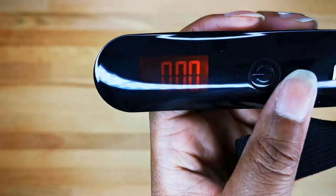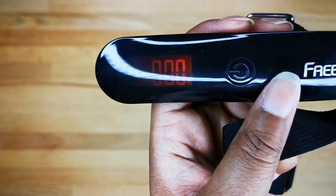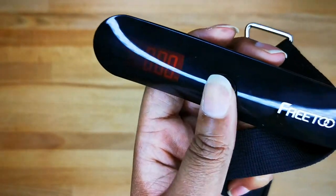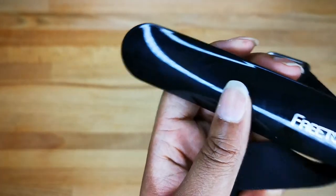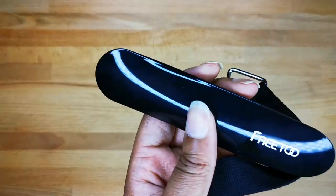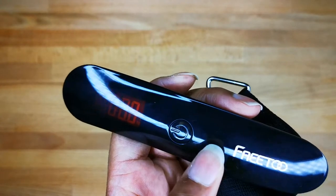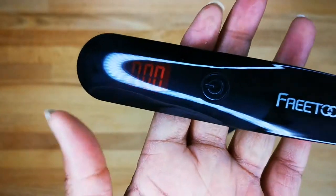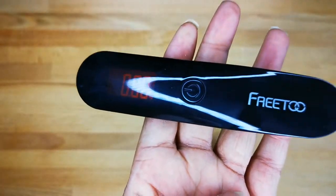You turn it on pretty easily. As you can see, it's all digital and the display is in red — I just love using it. To turn it off, you just press the button once, or you can just let it turn off by itself if you leave it for about 60 seconds.